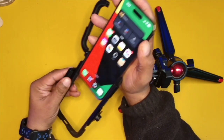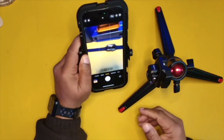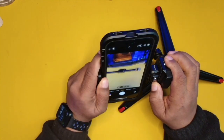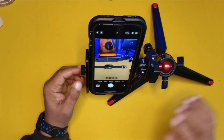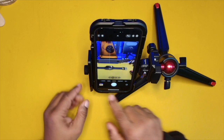Just like so — and I seem to have already triggered the camera app, so we're just going to pop this in like that. Alright, so now you guys can see we have the camera mounted.